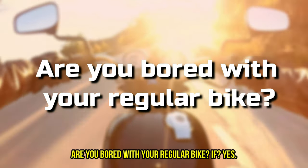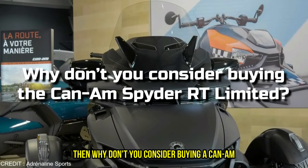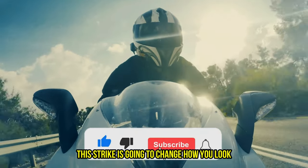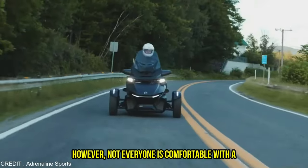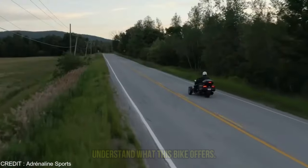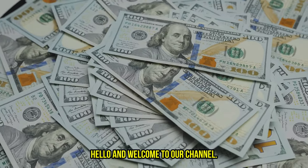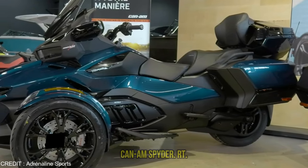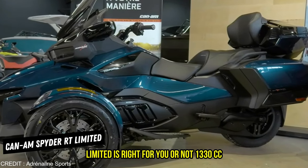Are you bored with your regular bike? If yes, then why don't you consider buying a Can-Am Spyder RT Limited? This trike is going to change how you look at motorcycles. However, not everyone is comfortable with a three-wheeled bike, so you should first understand what this bike offers before you spend your hard-earned money. Hello and welcome to our channel. Today we're going to tell you whether the Can-Am Spyder RT Limited is right for you or not.